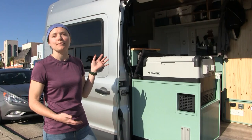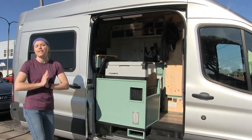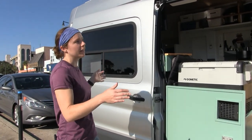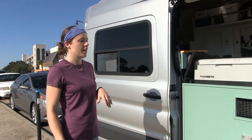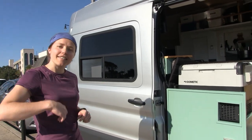Everyone, this is Sylvia. This is my completely do-it-yourself, with the assistance of my family, home. This is a 2018 Ford Transit — it's a high roof, standard length. There are all sorts of different combinations you can order when you get your Transit. Come inside and let's take a look.